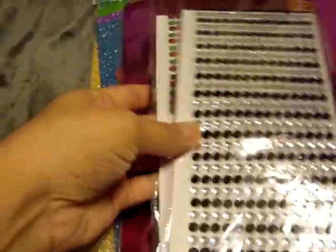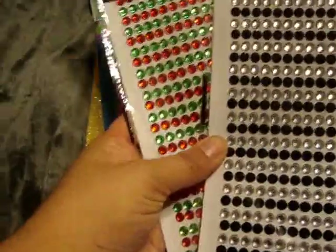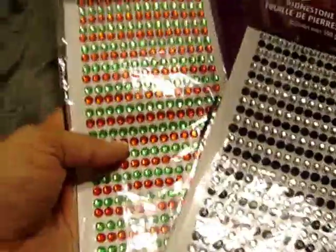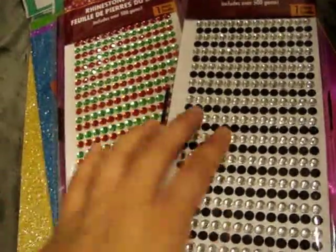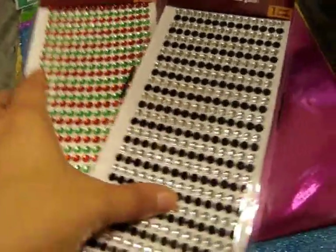And then from a couple trips to the Dollar Tree I found these rhinestone sheets — the black and clear, and then the red and green. They did have a sheet of all clear and then a sheet of all multicolored, but these are the only two that I really liked. I picked up the holographic and foil sheets that you get 20 sheets, all different patterns.